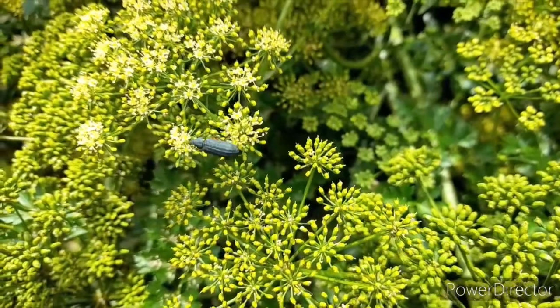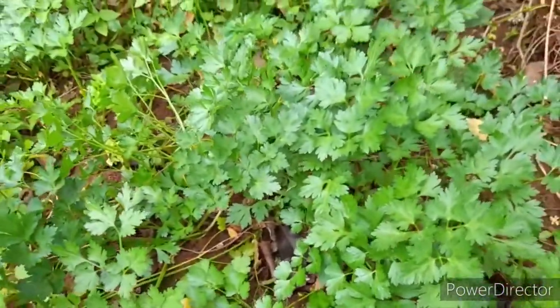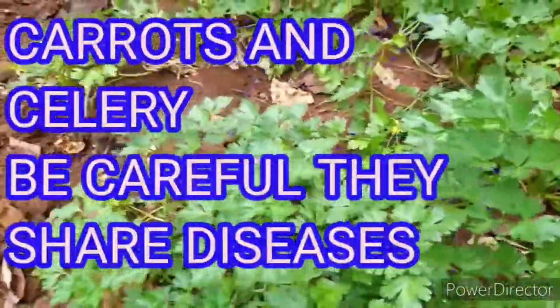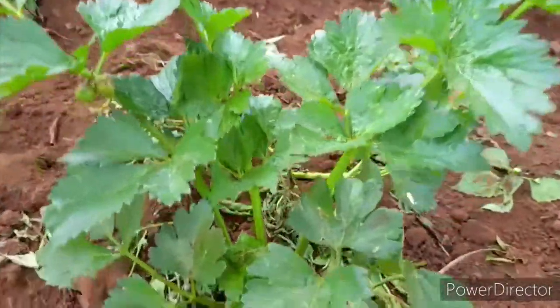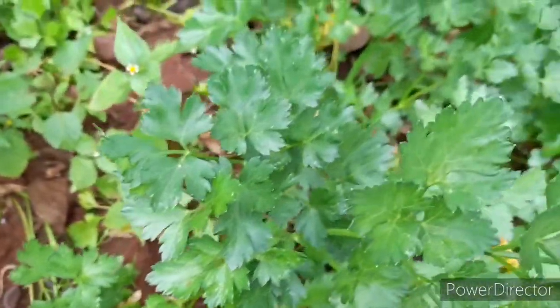The germination period will take at least three to four weeks. Parsley is in the same family as carrots and celery, which are known to take a long time to germinate. Soaking them in water will help reduce the germination period.